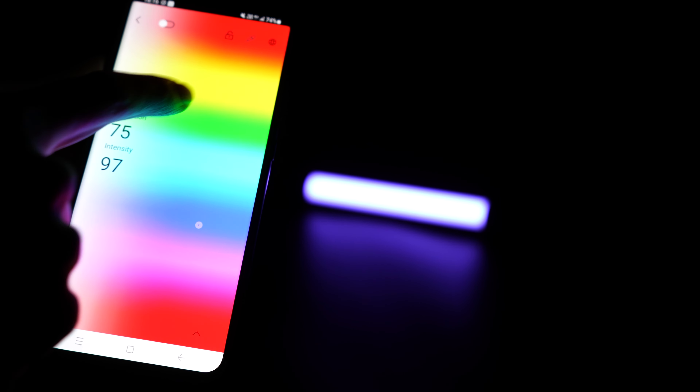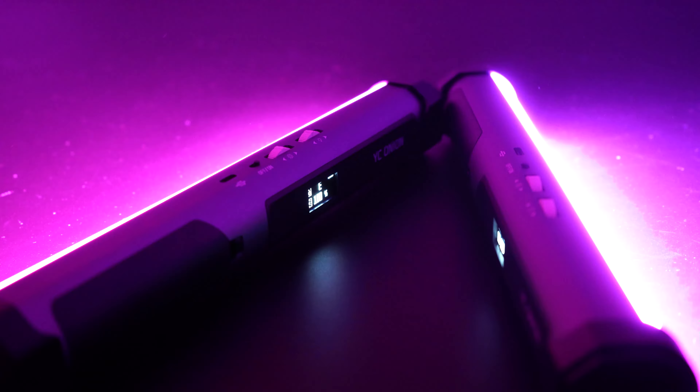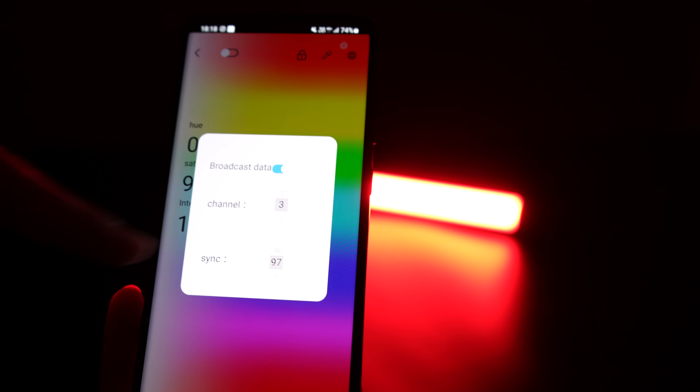14 FX special lighting effects and wireless app control. The light features 14 kinds of built-in FX lighting effects for your creative shooting. The app supports Android and iOS systems, and allows for finer control of the lights — HSI, CCT, brightness, and FX functions.